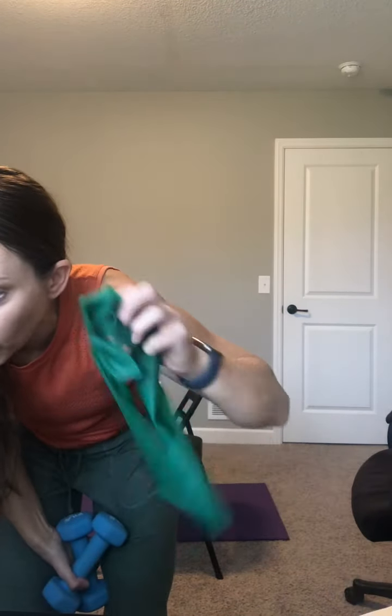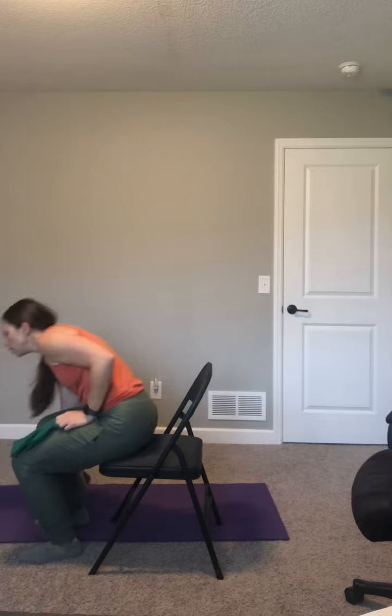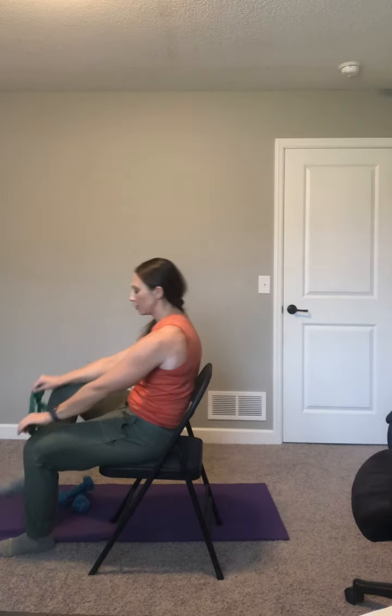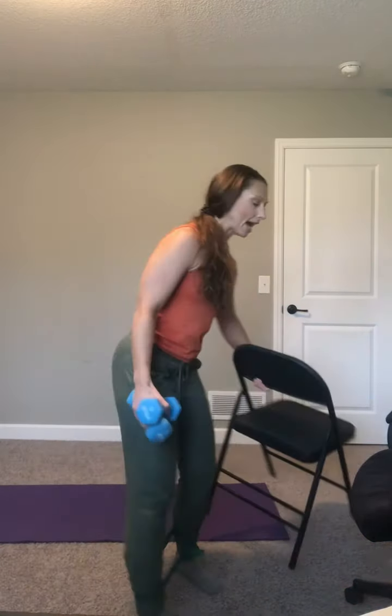Keep your weights nearby. Find your looped band — we're going lower body. Put your band around your ankles. This is going to be a standing exercise for lower body. If we can get standing, this is going to be a wide base squat. Even if your balance is a little challenged, you can try it or hold the chair. Take your feet wider than shoulder width apart with the band and weights.